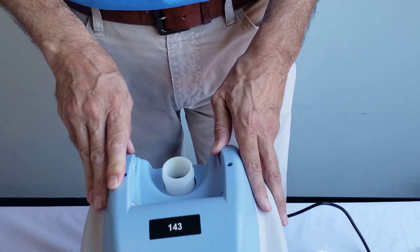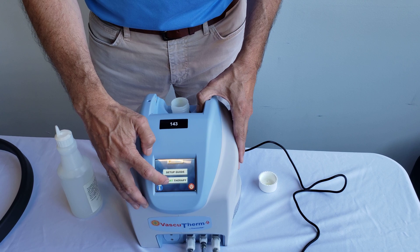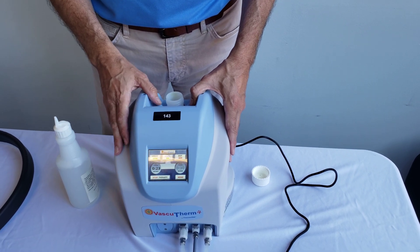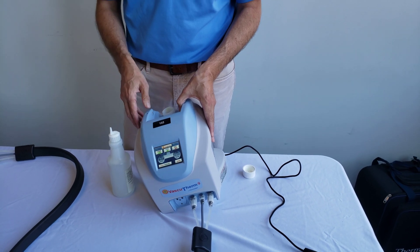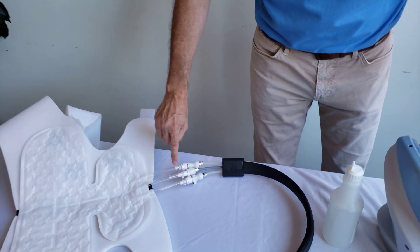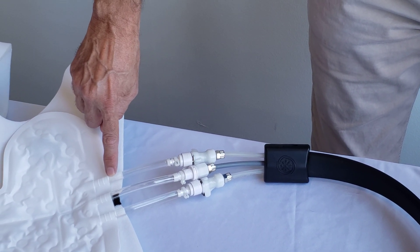Once you have a good amount of water, you want to prime it. Start the therapy and tilt it to the left a little bit just so it gets the water flowing, and then at that point you can see that it's actually now getting a good flow.